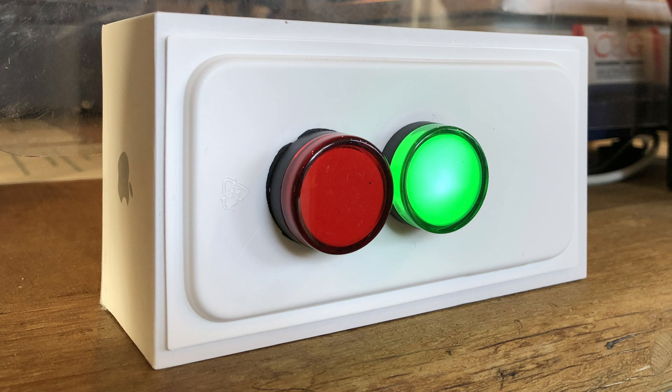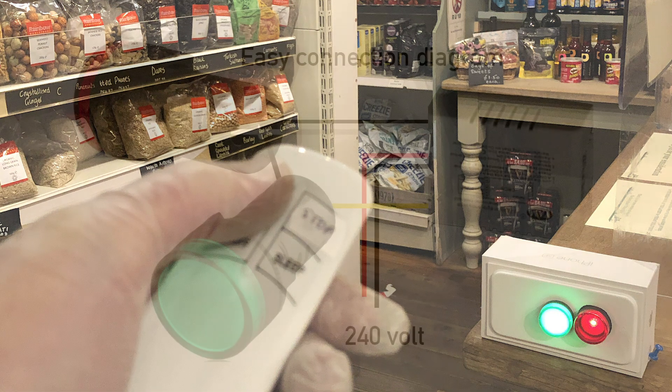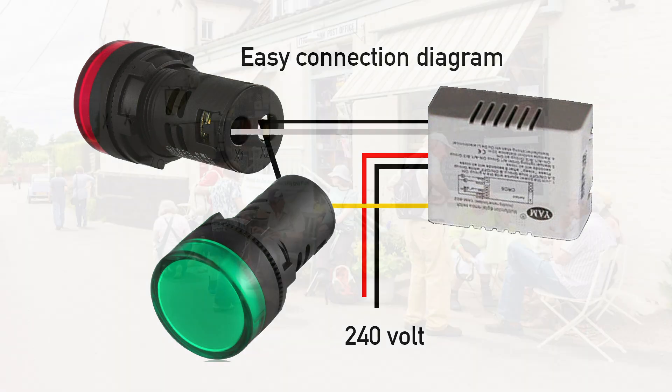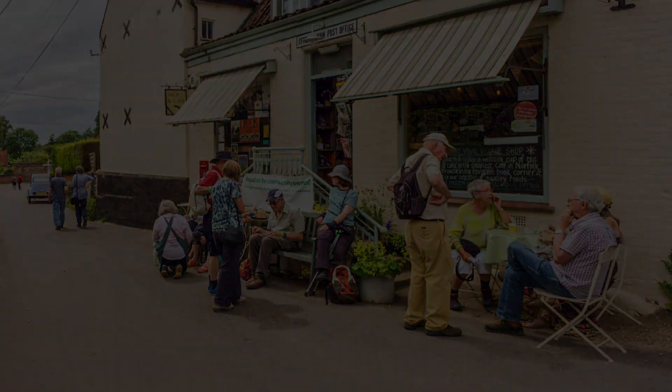Once wired together, you can place the signal at or near your shop entrance. Working from the till, or in fact anywhere in the shop, the wireless handset allows you to let in or hold back customers arriving at your premises. The items described in this video are available from the links shown in the description below. Thank you for watching, and please remember to support your local shops and businesses — they are here for you.